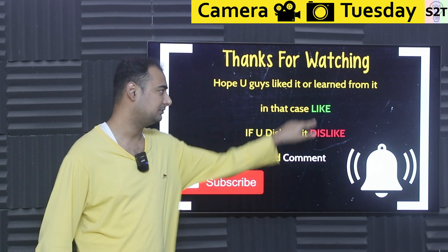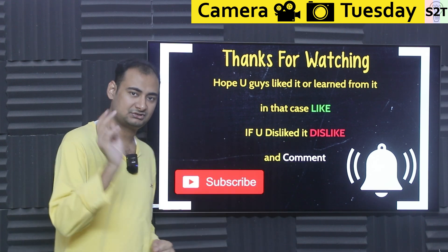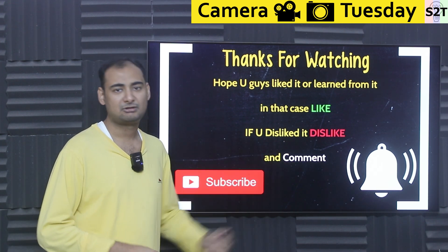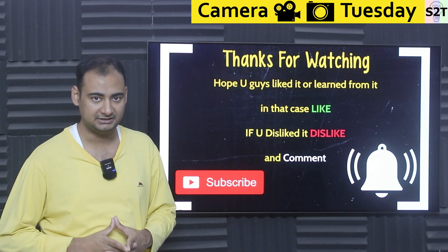Hopefully you liked it and learned from it — if so, please click the like button and share the channel. If you didn't enjoy it, press dislike twice to show your disappointment. Please leave a comment as I do try to reply to all of them. Subscribe and press the bell icon if you're free, and as always, thanks for watching.